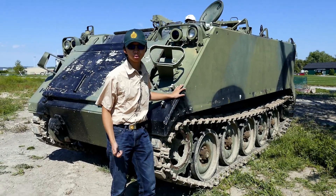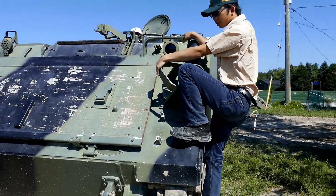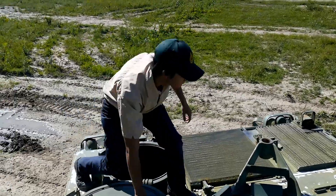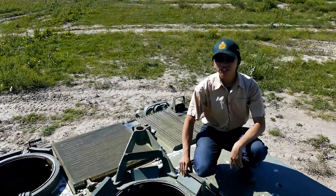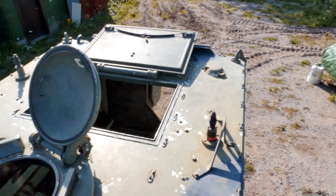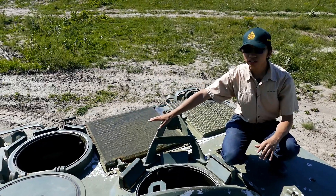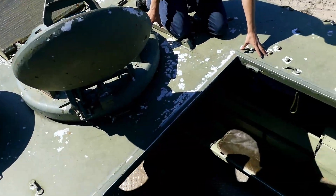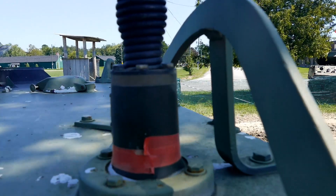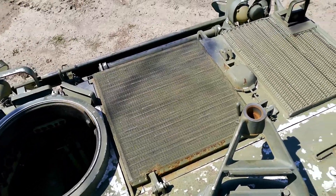Now let's climb up on top. Simply step on the front drive sprocket and use the footholds. Up here at the top of the M113, it's a really simple vehicle in all respects. The roof is completely flat. Over here is the crew commander's hatch, to the front left is the driver's hatch, and over here is the roof hatch for the crew compartment. Right beside the roof hatch, we've got antenna mounts on both sides for the radios inside. Directly to my right we've got the ventilation grills for the engine.